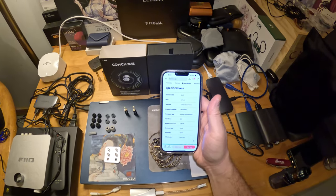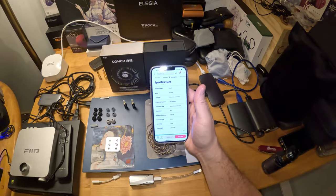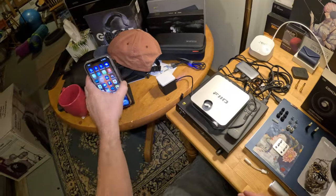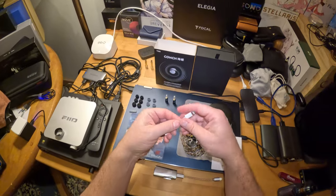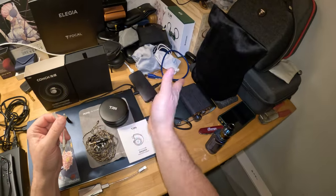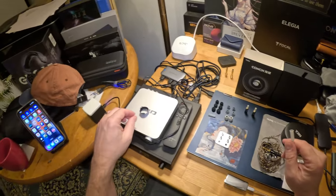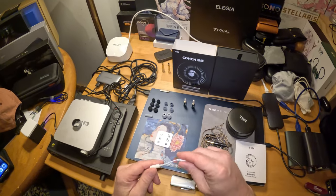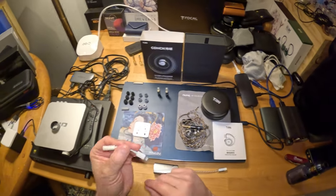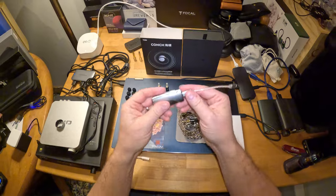30 ohm impedance, 2-pin termination on the earphones themselves, and sensitivity is 114 dB — so they are pretty sensitive. There's no problem running these off your phone, and that's one of the things I look for in less expensive IEMs, because not everybody wants to invest 150 or 200 dollars into an amp to make their IEM run at its best. With the 3.5 adapter I just hooked it straight up to the iPhone — worked great.